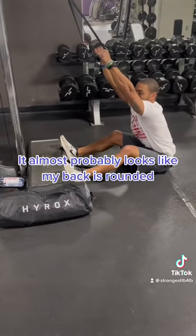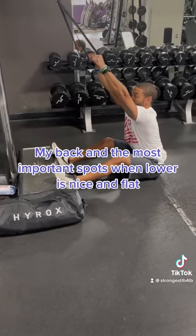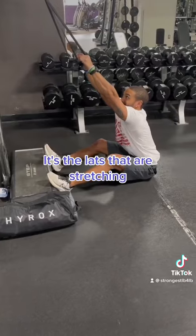From here, I'm stretching out as much as I possibly can. It might almost look like my back is rounded; however, I'm still in a good position. My lower back and the most important spots are nice and flat — it's the lats that are stretching.